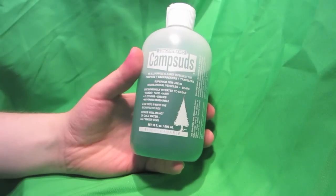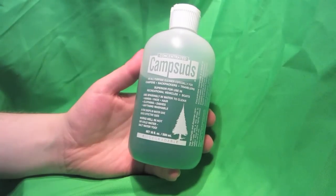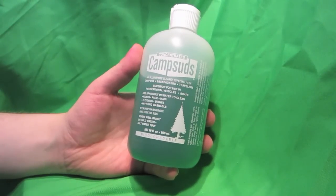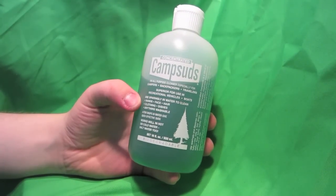I've actually used this on pretty much everything that's on here. Dishes mainly. Works great. Gets rid of all the grease. Anything that's stuck on any plates or in the pots, pans, anything like that, it comes right off.